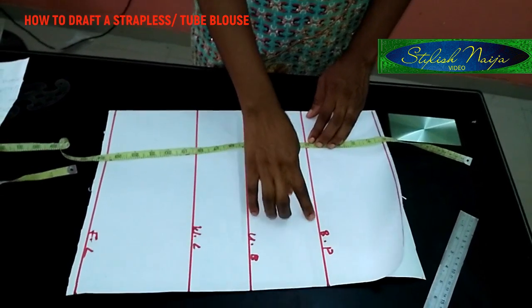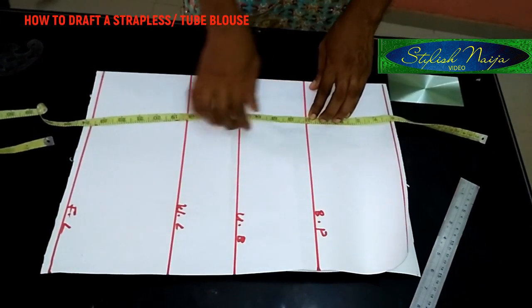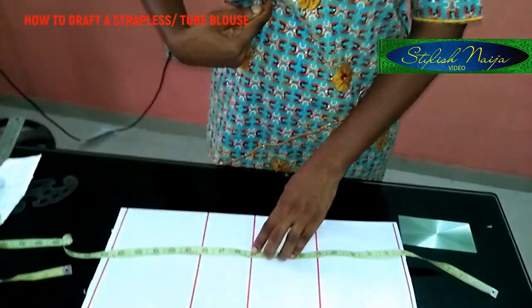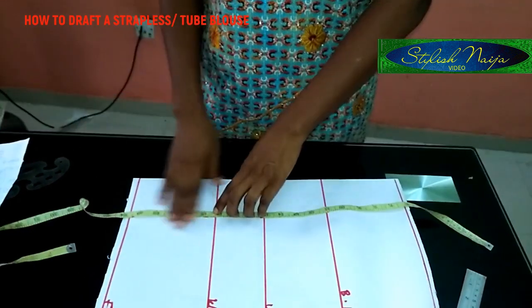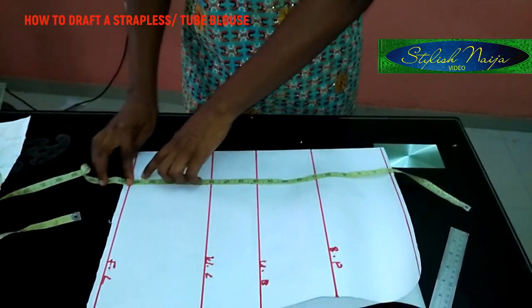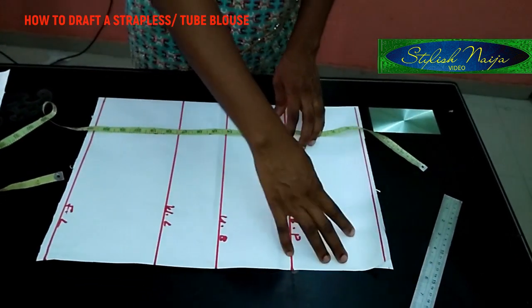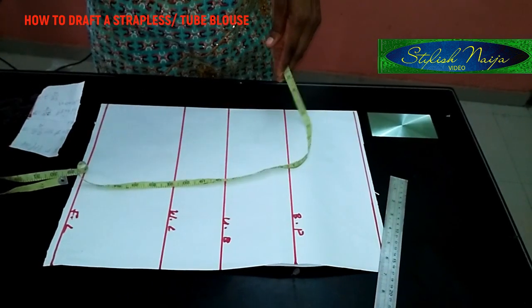The points I have here — which I told you initially — are: the breast point, which I'm using 11 inches; the underbust, which is 15 inches; the waistline, which is 18 inches; and the full length of the blouse, which is 23 inches. So those are just the basic measurements I'm inserting into this draft.